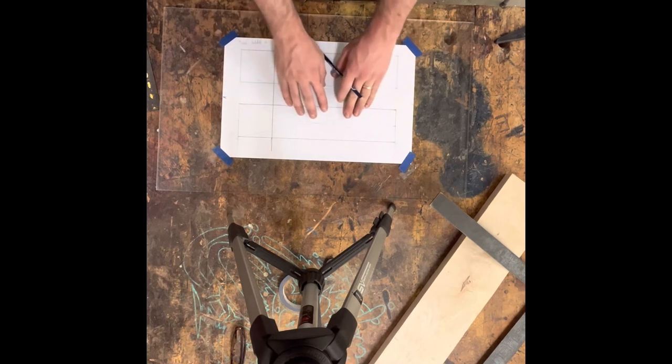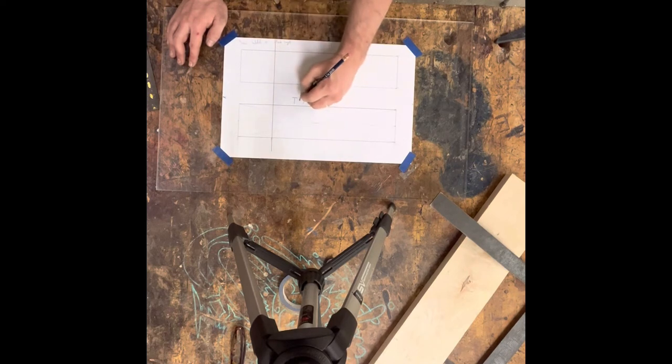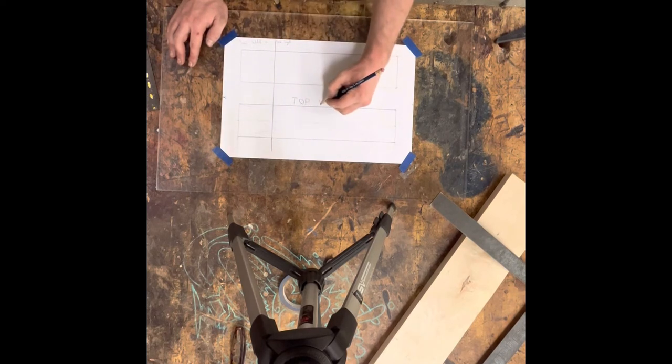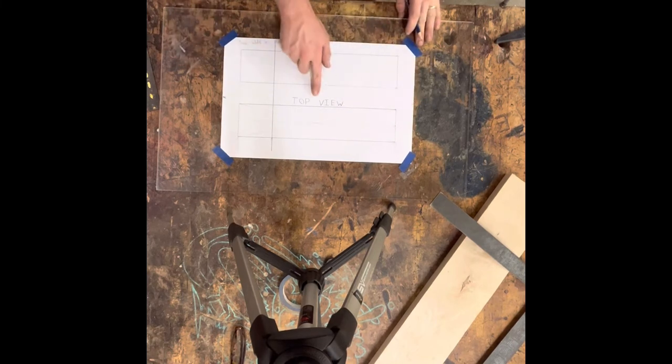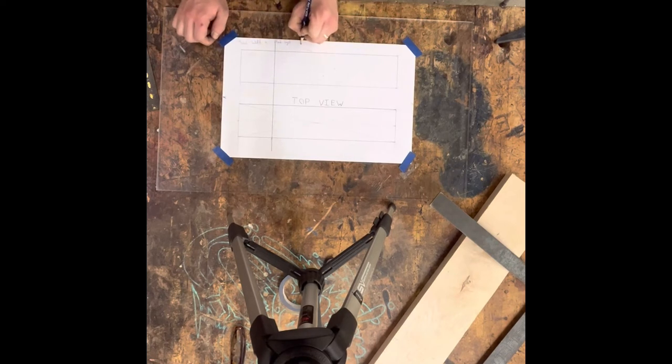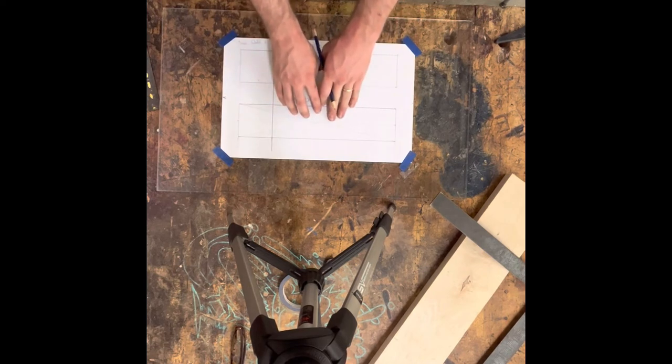I'm going to make this my top view — it is just hard to write upside down — so this is going to be my top view. And this one is going to be my side view. I'm not going to make all the marks in the second rectangle because once you know how to do this, you should be able to repeat it.